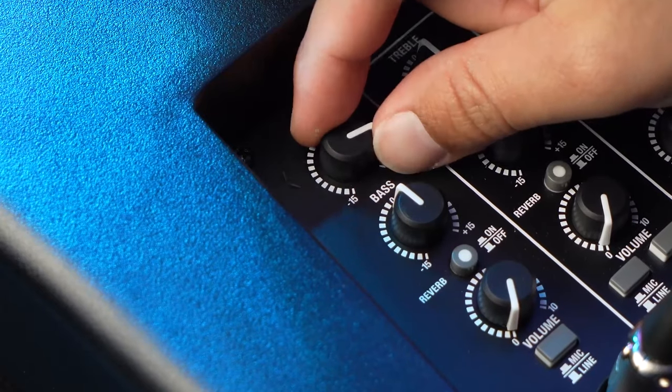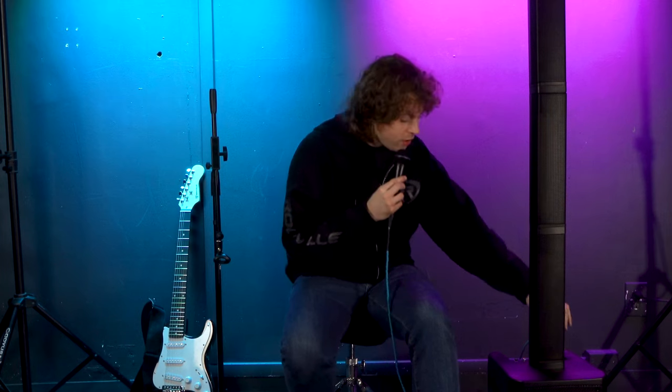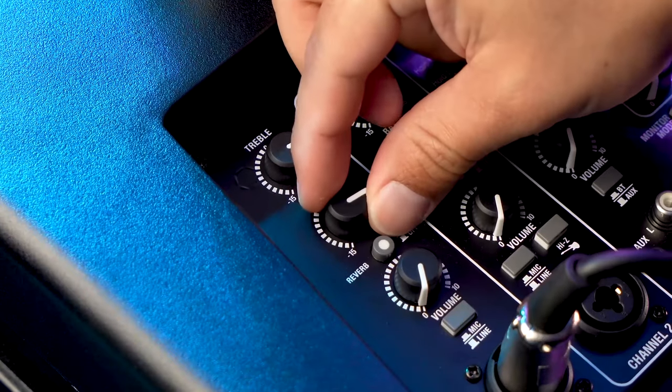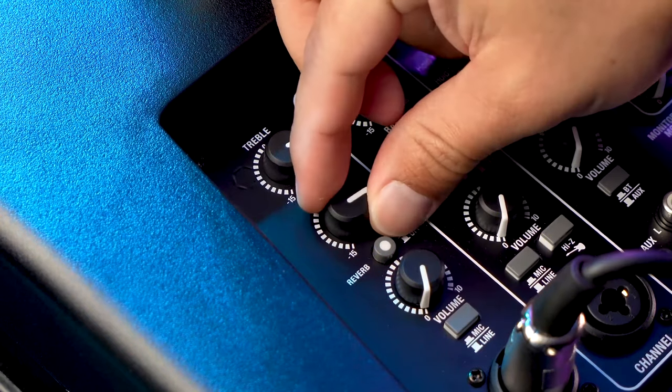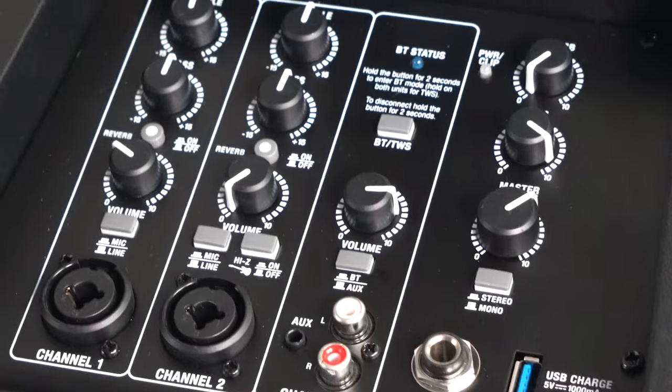The treble knob adjusts the high-end frequencies. If you raise it all the way up, you hear a lot more presence; if you lower it all the way, there's no high end at all. Bringing it back to the middle gives a more balanced sound. The bass knob controls all the low-end frequencies — raised all the way up you hear a lot more body, lowered all the way you're hearing mostly high end, and in the middle you get a balanced sound.